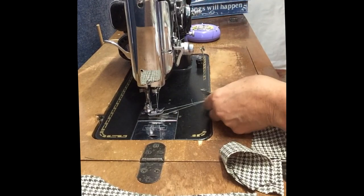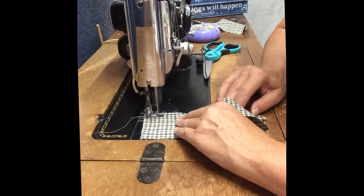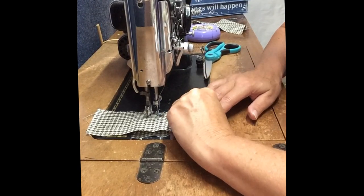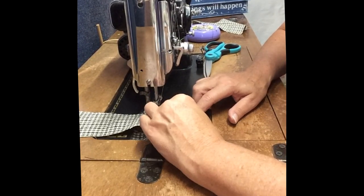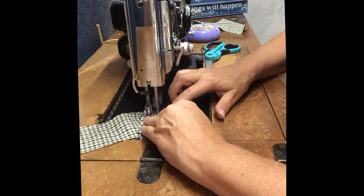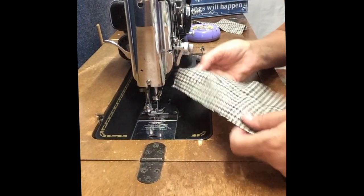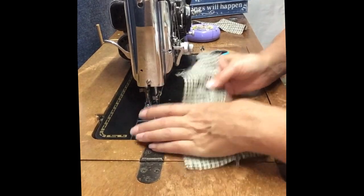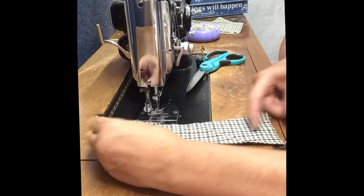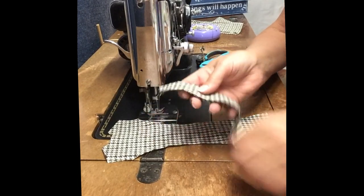All right, so we have that first side done and we're going to go ahead and repeat that on the second side. The side front sections are now attached, and the second step is going to be to take the back section and the back side sections and sew them together as well. Here's the back piece and here's the side back — we're just going to sew those in place just like we did with the front.